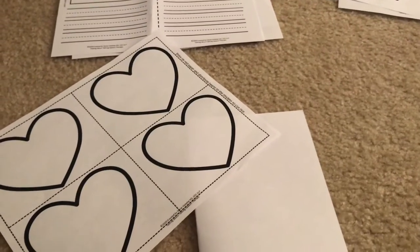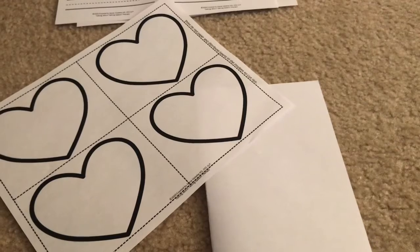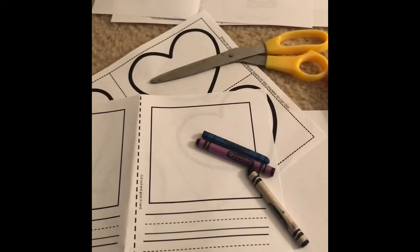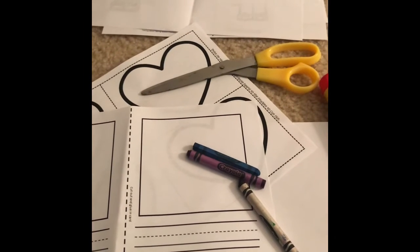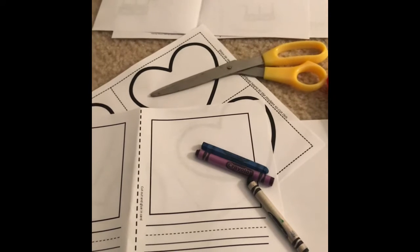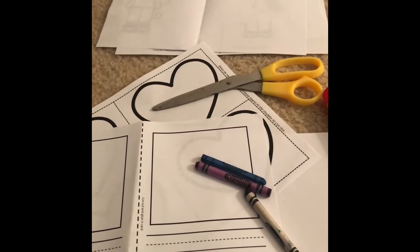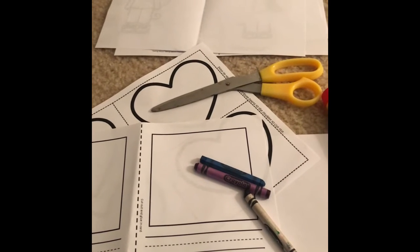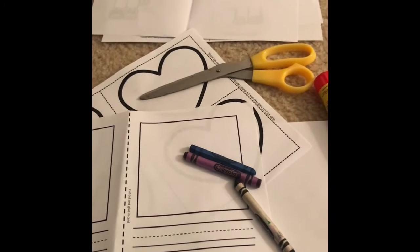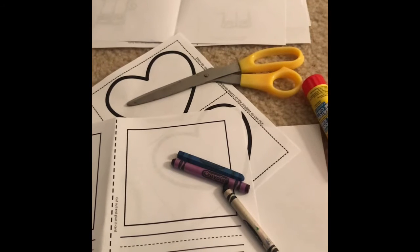That is my update to the winter sequencing packet and all of the fun stuff I included. I just wanted to make a little video letting you guys know about that. The only thing I forgot to mention is that this is also part of the winter mixed language bundle. So if you previously downloaded or purchased my winter mixed language bundle or the sequencing packet, you can go to your Teachers Pay Teachers account and re-download it to get all of these extra activities at the previous price you purchased it at.